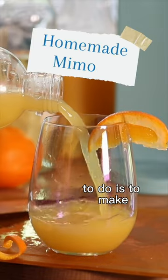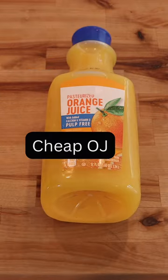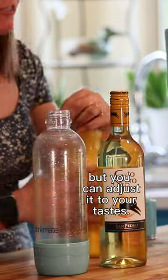One of my favorite things to do is make on-the-cheap mimosas — and I make something that does not taste cheap. My ratio is 50-50, but you can adjust it to your tastes.